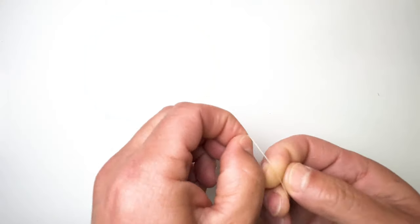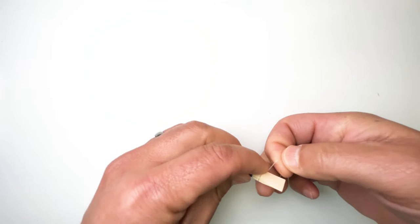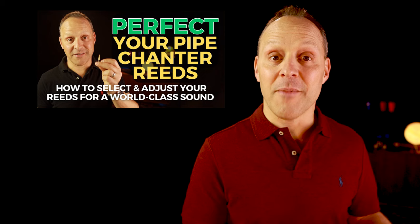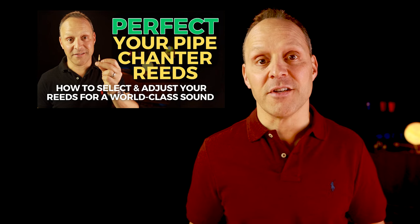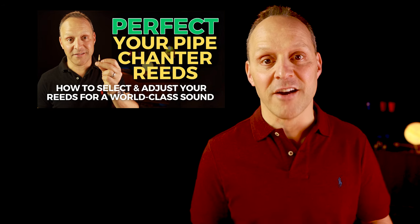So if your chanter reed, despite being stabilized in your Tone Protector, still feels too hard, consider using an elastic bridle — one of those tiny little rubber bands placed at the base of the reed. This little adjustment can significantly ease up your reed; it closes it down very slightly. To learn more about how to do this and other adjustments to your reed, check out my video about setting up and adjusting chanter reeds.